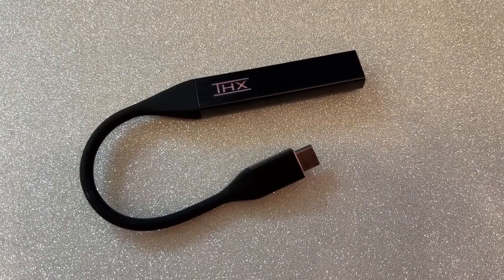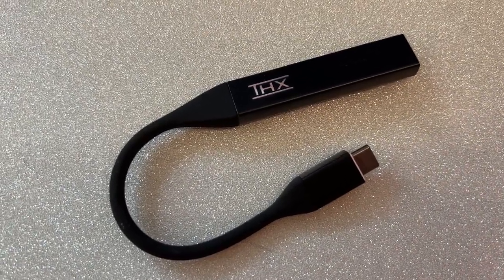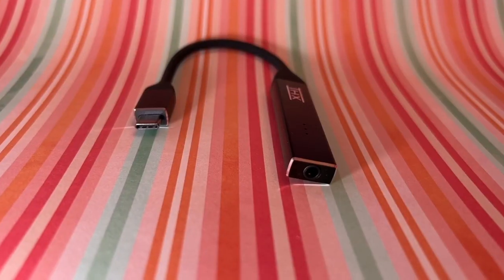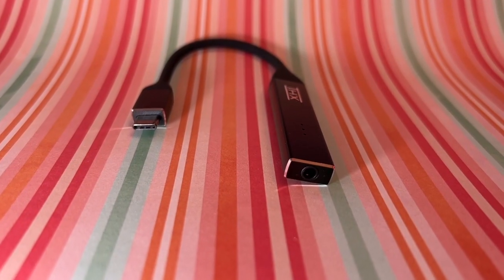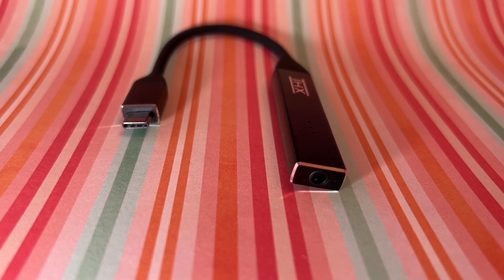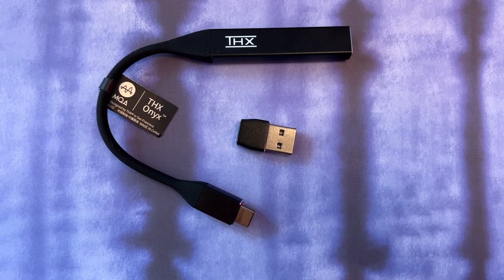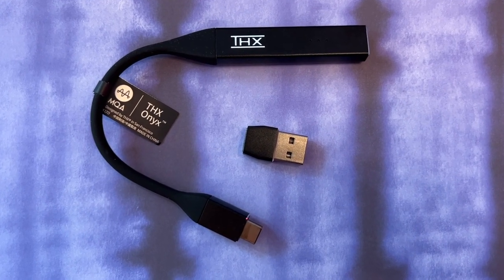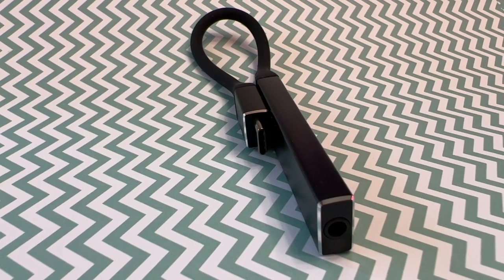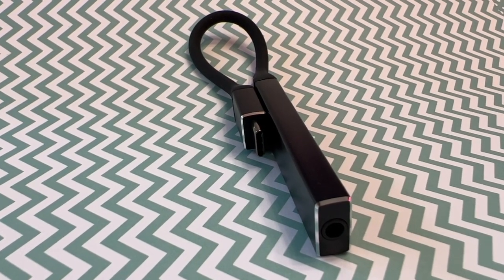Let's get a closer look at what you get. THX Onyx is an 8-inch cord with a cable and a harder plastic dongle end. At one end of the Onyx there's a USB-C plug, and at the other is a 3.5mm or auxiliary jack. There's also a regular USB adapter included in the box. This is a very portable DAC with a magnetic pad on the back of the device where the end of the cable can clip to prevent tangles.